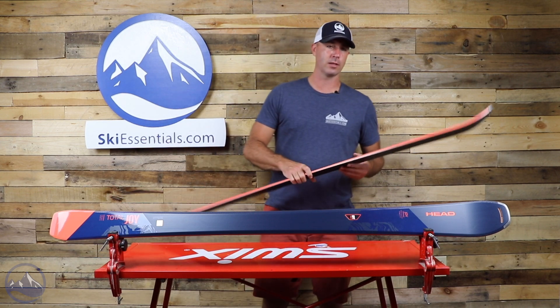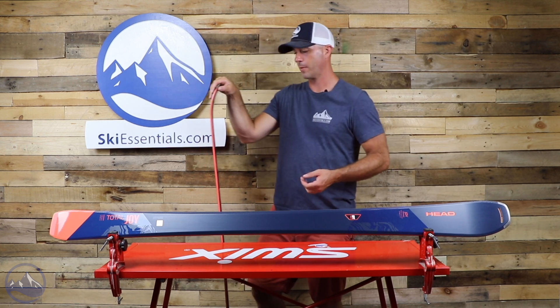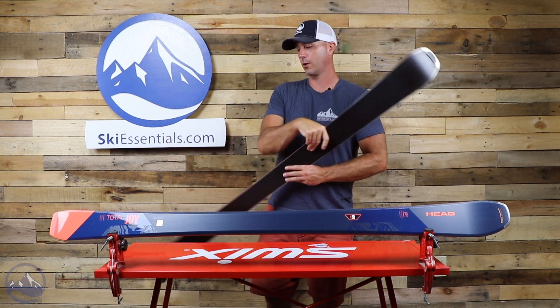That's not to say that it's heavy. These things are pretty light, and they do that with the use of graphene and carbon. It has a pretty stiff flex and it likes to be on edge for sure.